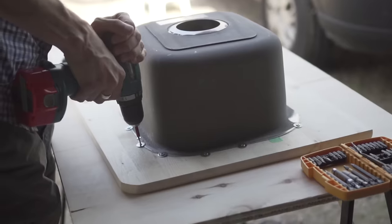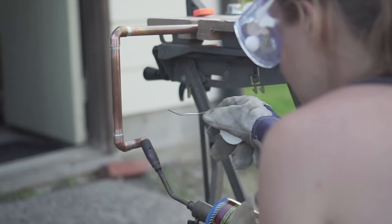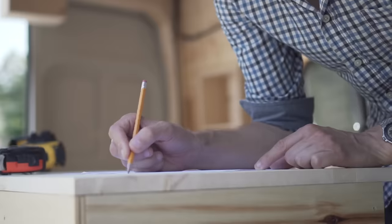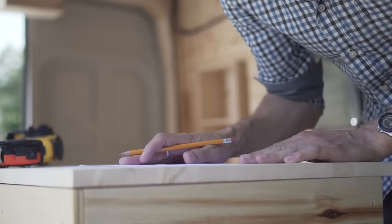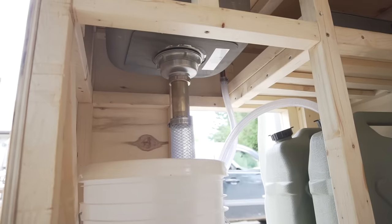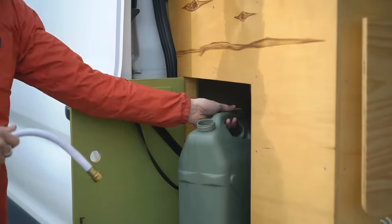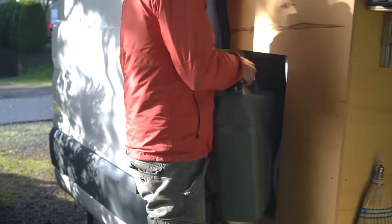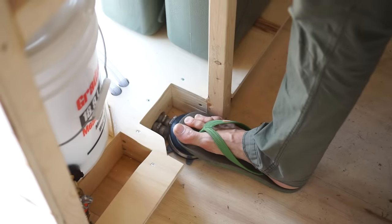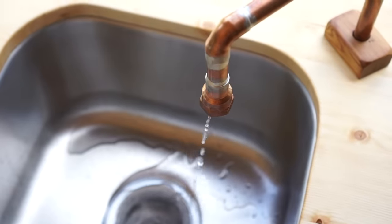After that we cut out the opening for the sink and mounted it to the countertop. We also made a custom faucet out of a copper pipe that we cut and soldered together. The kitchen sink cabinet took quite a bit of thought and planning because we wanted to make sure we could fit our two water jugs and the grey water tank without the cabinet being too wide. We also made a door that we could access from the outside of the van to be able to take the fresh water jugs in and out easily.